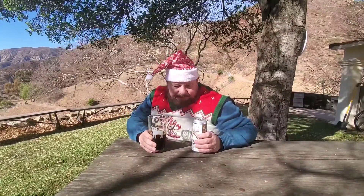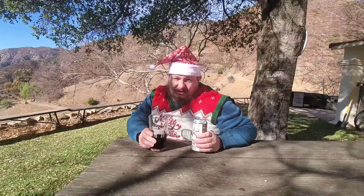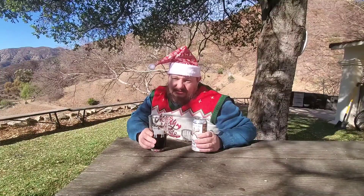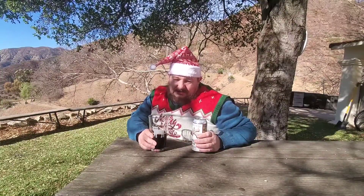If I give it a thumbs up on a scale of one to five, maybe four — I may tweak it a little. I'm going to let it warm because a good stout generally gets better as it warms.